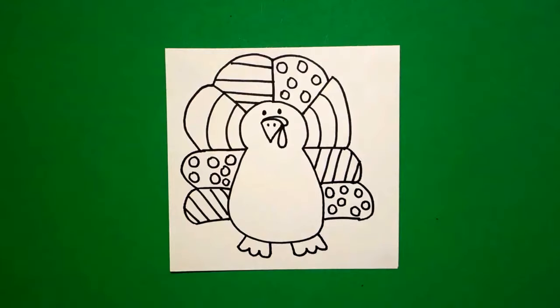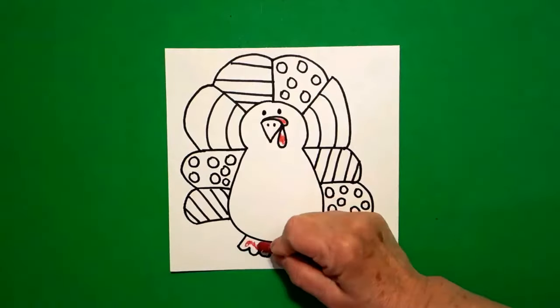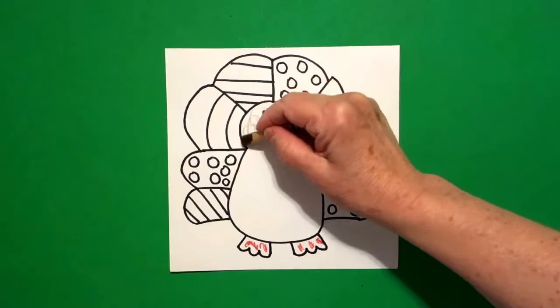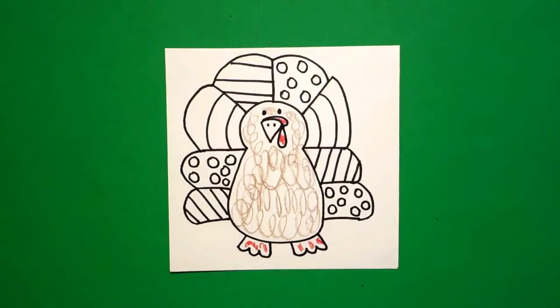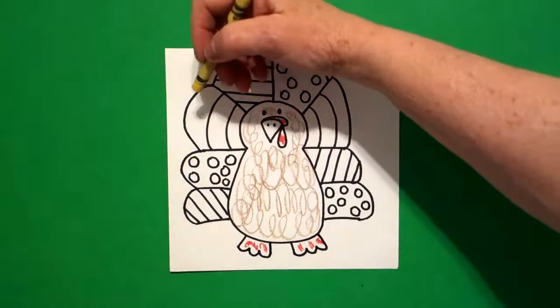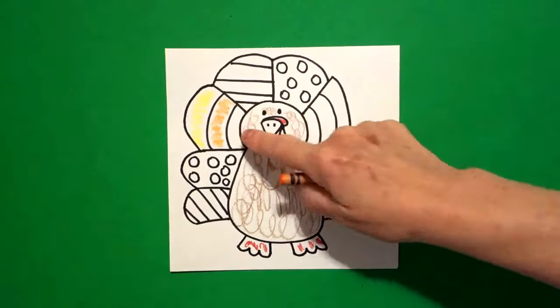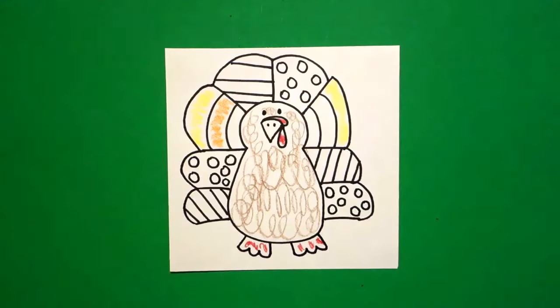Let's see how we're going to color this in. The first thing I'm going to color is this little section here — this is the wattle, I'm going to make that red. I'm going to make his feet red also. Then I'm going to do his whole entire middle section body, loop-de-loop lines around and around, and I'm going to make this all brown. Now the candy corn part is this big section over here, so this is yellow, orange, and you leave this section white. Jump over to this side on the right — this is yellow, orange, and leave this section white. I did my candy corns first so I don't get mixed up with the rest of my color.